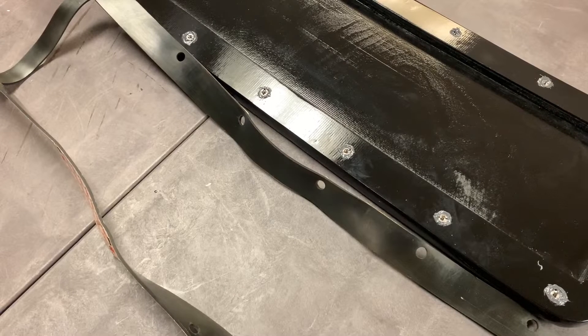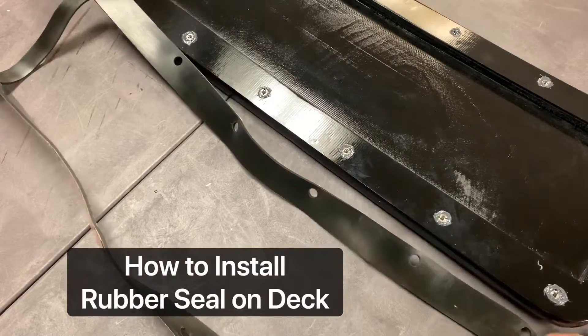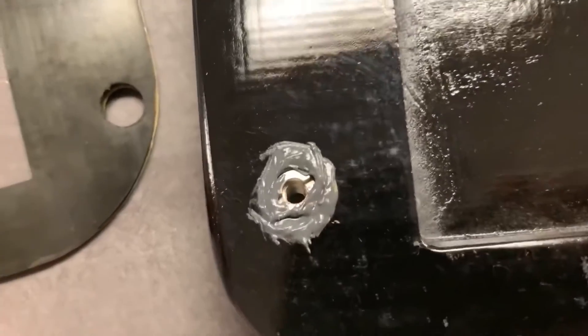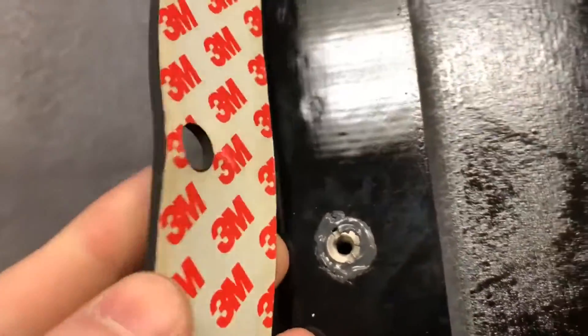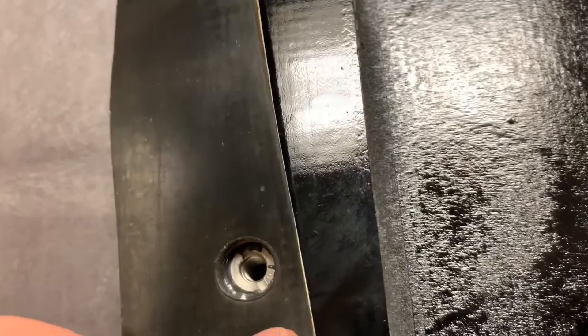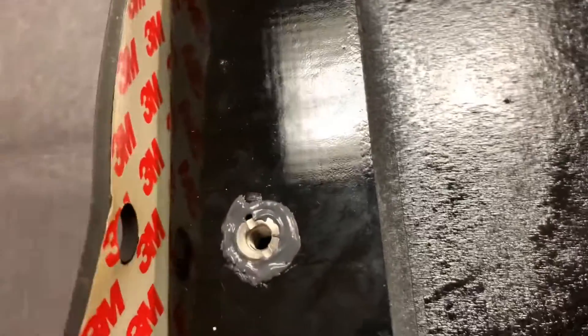Hey guys, Blake here with Torqueboards. In this video tutorial I'm going to be showing you how to install this rubber seal onto our custom TB40 deck. We recommend pre-installing these threaded inserts before adding the rubber seal, because once this is on it's going to be hard to get your inserts through these holes, and it can be messy if you're using epoxy.